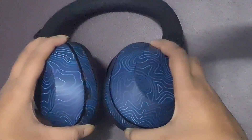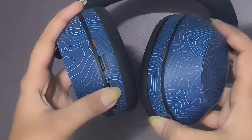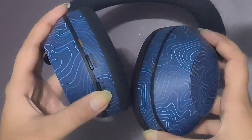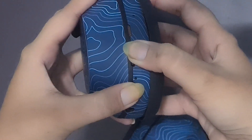Turn off the headphone by pressing the power button for 3 seconds, then press and hold the power button and the AMB-NC button together for 7 seconds until the LED flashes. This will reset the headphones to factory default.